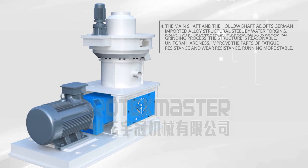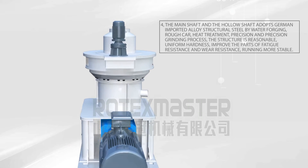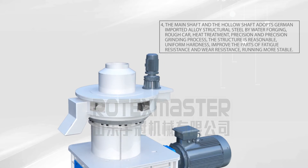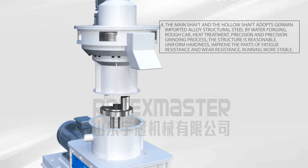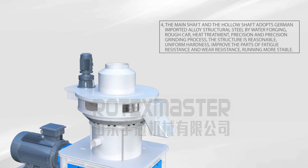Characteristic 4: The main shaft and the hollow shaft adopt German imported alloy structural steel, processed by water forging, rough turning, heat treatment, precision grinding. The structure is reasonable, uniform in hardness, improving the fatigue resistance and wear resistance of parts.